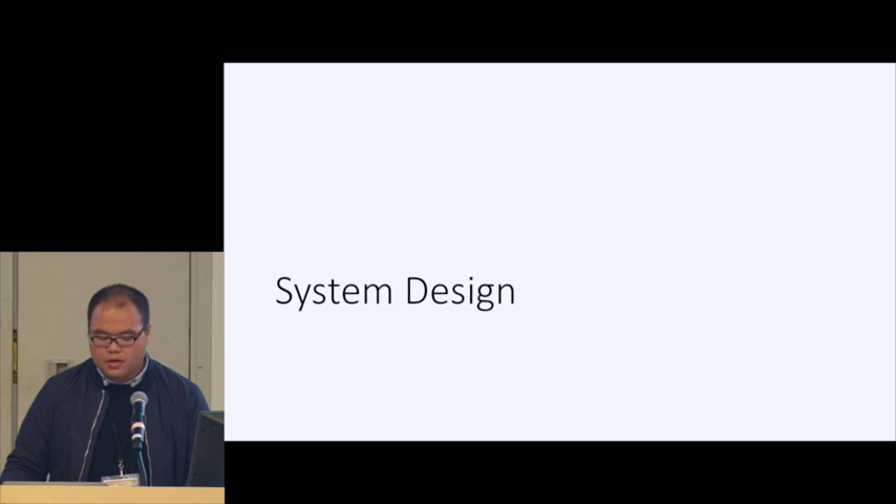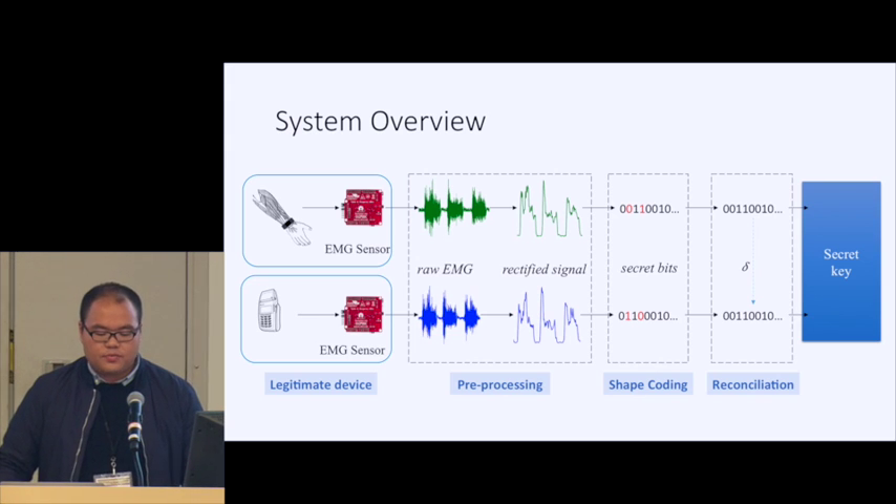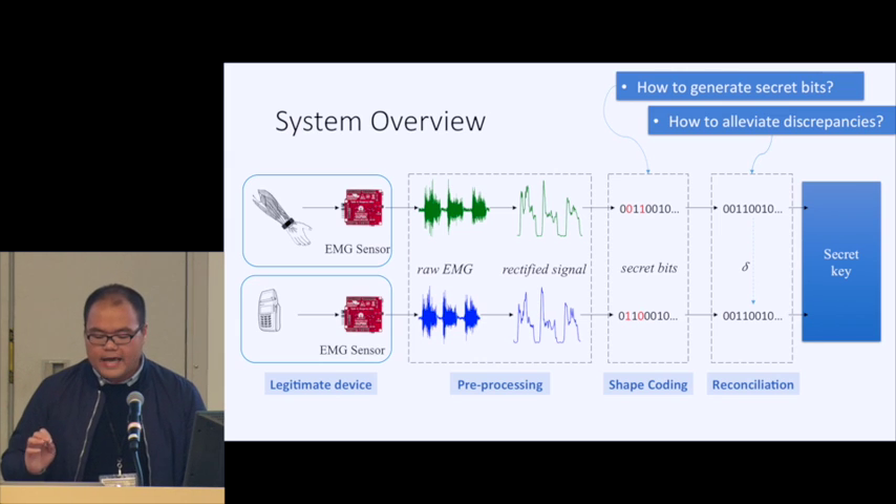Based on this, we are ready to discuss our system design. Our system consists of four parts: first, data collection, where we leverage existing commercial EMG sensors and perform pre-processing to remove noise. Next, we use shape-based coding to generate secret bits from these signals. We also leverage error correction codes to eliminate the discrepancy between the secret bits generated by the two devices.